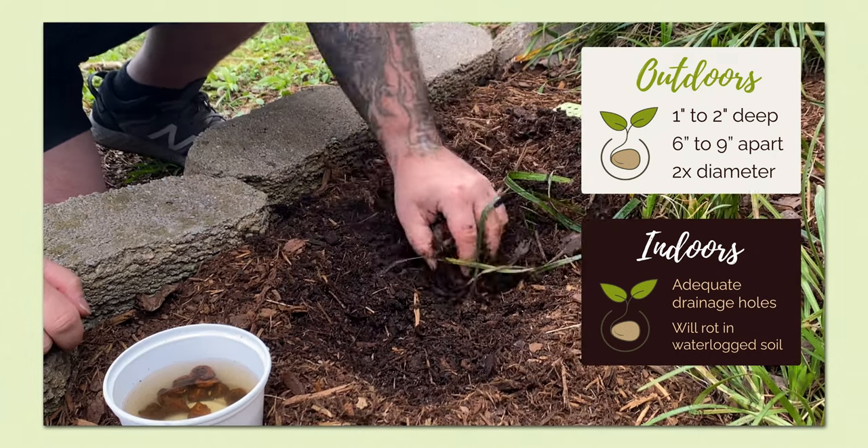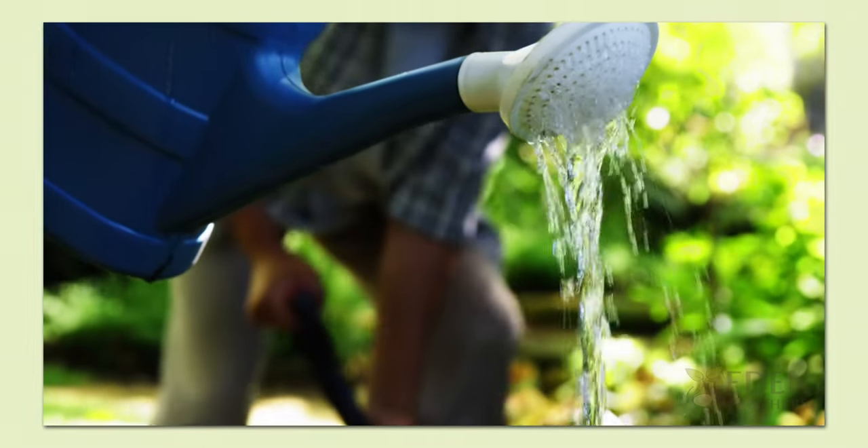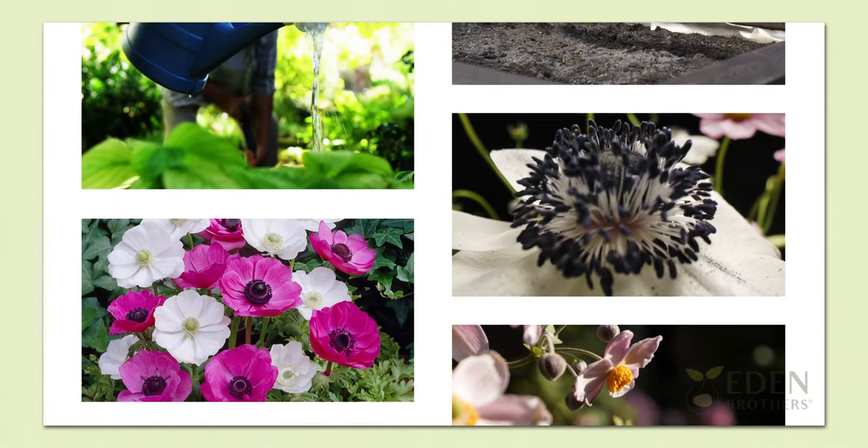After planting, gently soak the soil. Roots will form in the autumn and in winter zones. Some foliage may also develop in the fall, and buds and flowers are produced in spring.